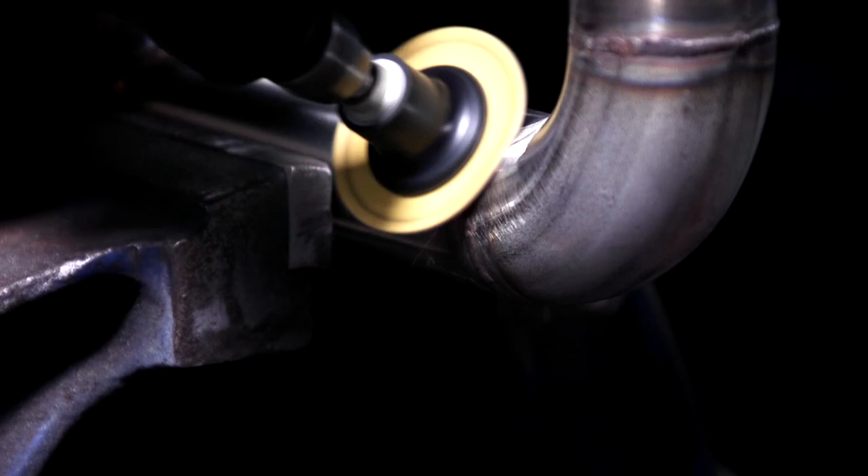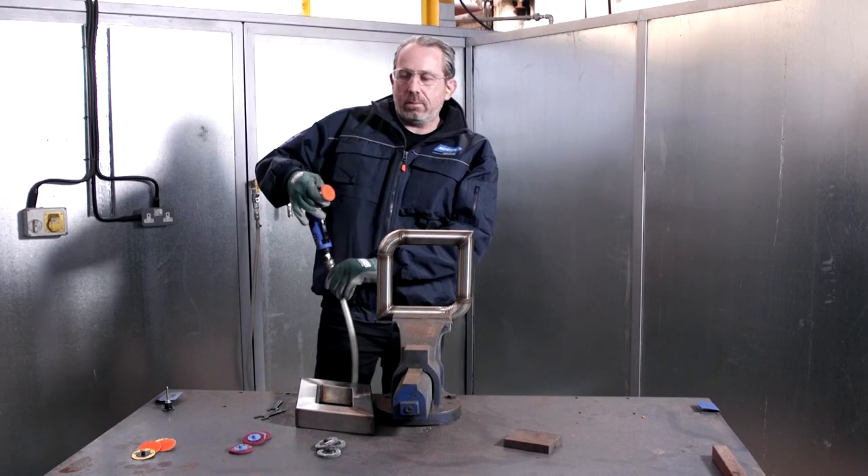As you can see, we've completely removed the weld here. Now we need to blend and refine the surface.